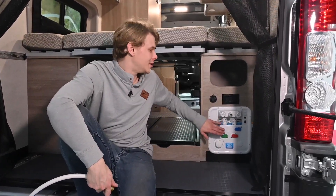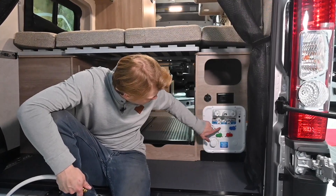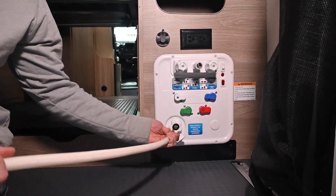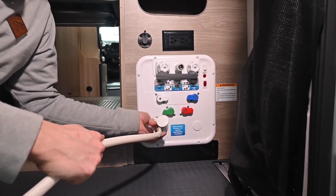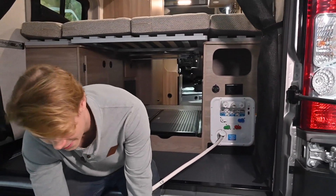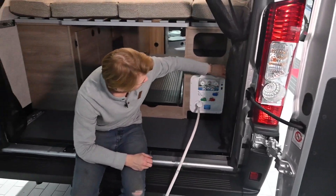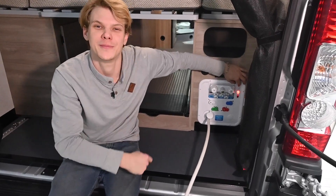Winnebago makes it nice and easy with the B&B Nautilus system back here. We're going to look and find our winterization valve positioning, and then we're going to just match it, making sure that we have each valve pointed directly the same way. Then where our city water fill would be, we're just going to go ahead and take our cut-off garden hose and connect that to our system. Once that's connected, we can grab some of our RV antifreeze, put our hose directly in the bottle. I'm going to flip my pump switch on, pressurize the system with the antifreeze, and then meet me at the sink inside.